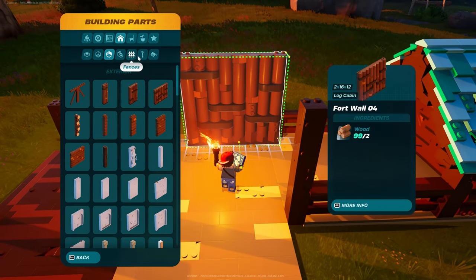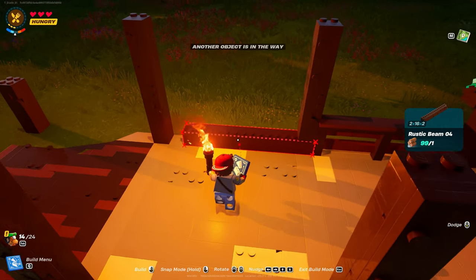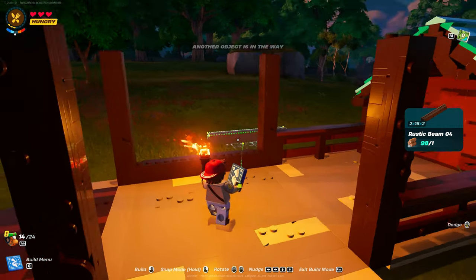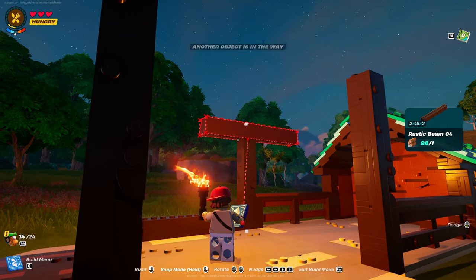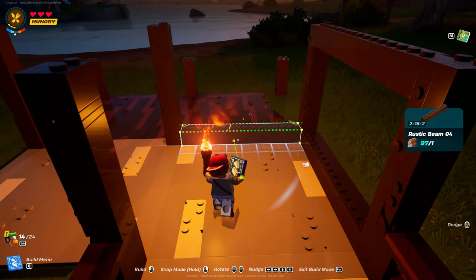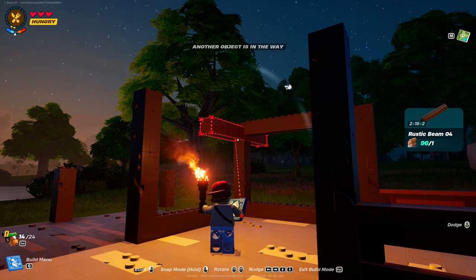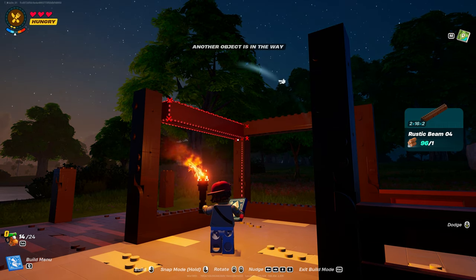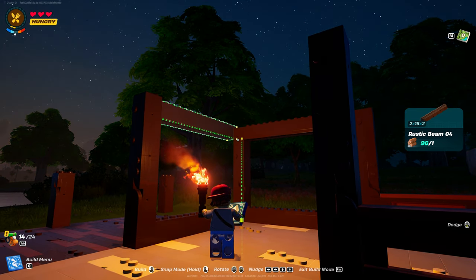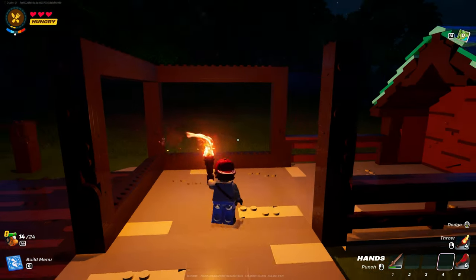Then we're going to go into beams — support beams. Rustic beam number four. Turn it so the flat edge is facing you. One there, and then one is flush with up top. Same on this side. So it should look like that.